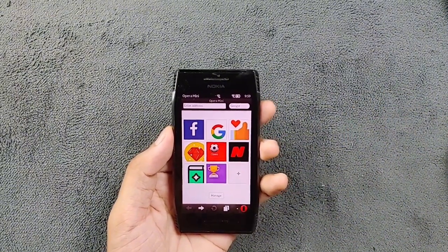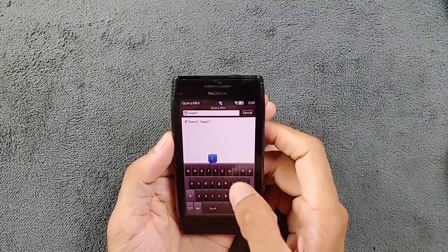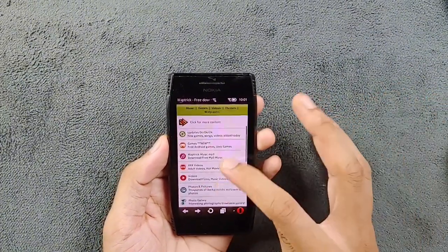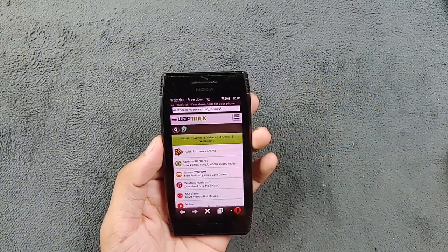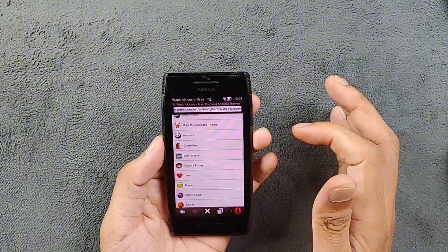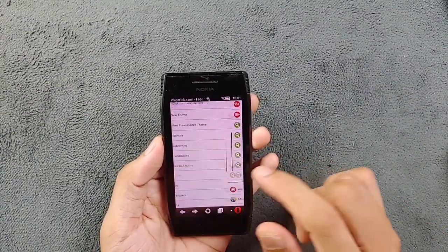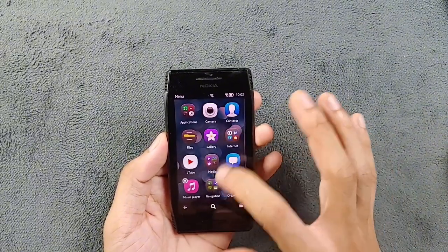Google works perfectly fine as well — it will struggle opening newer pages but almost all pages work fine. I tried Worktrick.com and it loaded pretty much usably. You can go to the game section and download some games, or the theme section to download themes. Theme Reflex is still available and you can download themes from there.